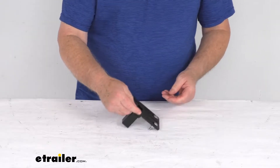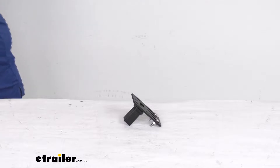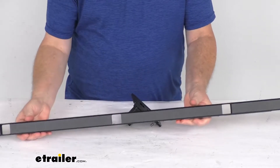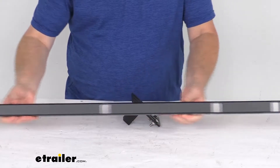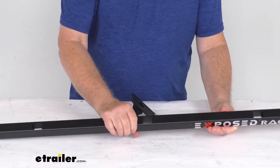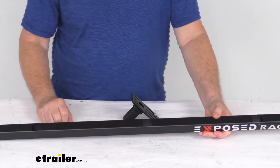I want to show you what we're talking about. ExposeRacks makes this multifunction crossbar right here, and you can see it has many different holes in it. Those holes are used to click in different accessories to carry stuff on top of the roof of your vehicle.